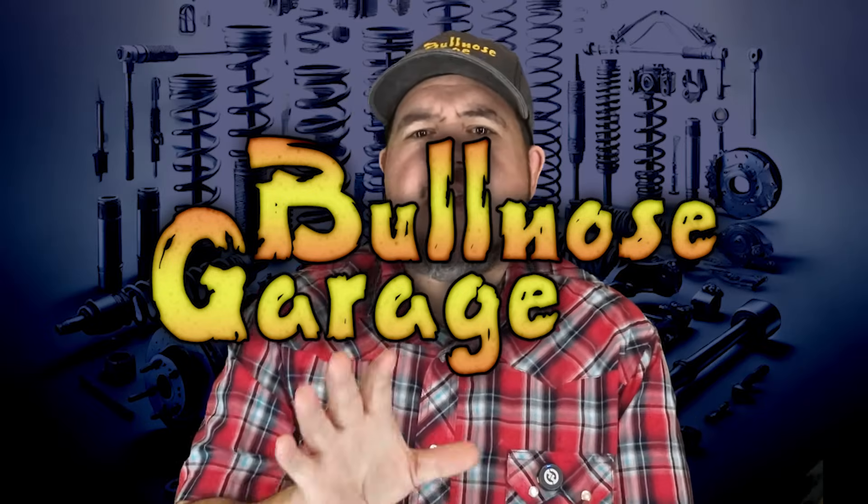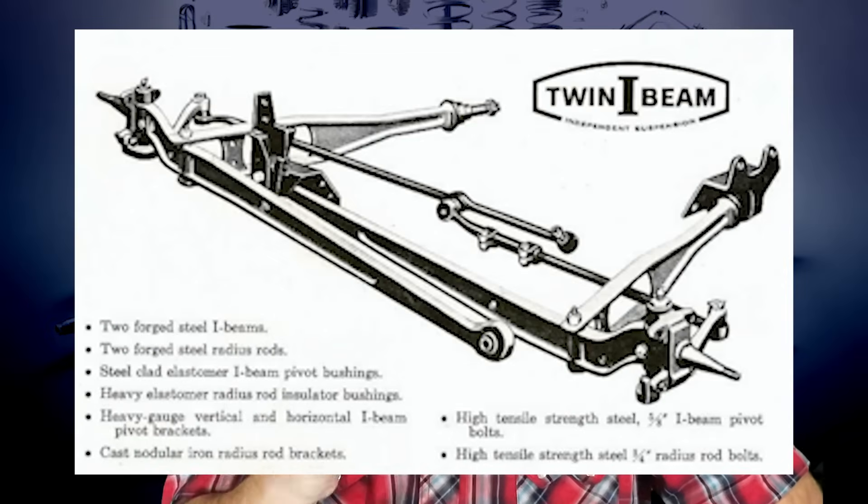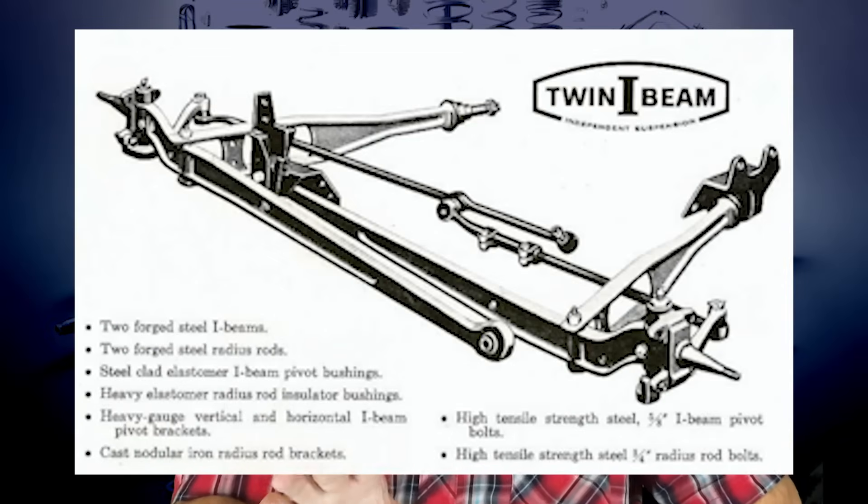Ford's Twin I-Beam suspension debuted in 1965 on the F-Series trucks. The goal was simple: create a suspension that combined the strength of a solid axle with the comfort of independent suspension. And Ford absolutely nailed the durability part. This setup could take a beating on a rugged job site or muddy trail and still bring it home in one piece. The Twin I-Beam was revolutionary for its time. Instead of a single solid axle running across the front, Ford split it into two beams, each mounted to the frame on its own pivot point. The design gave each wheel independent movement while maintaining the strength needed for a truck.